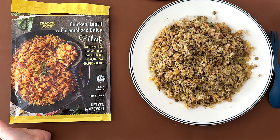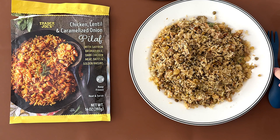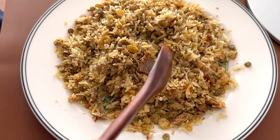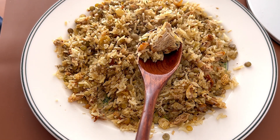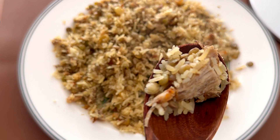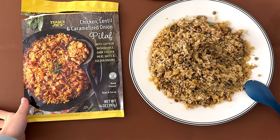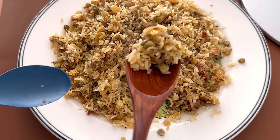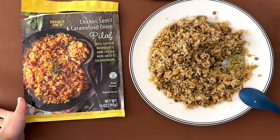All right, we did it in the microwave. This is what it looks like. It's not as red or orange as it looks on the packaging — it's more on the greenish-yellowish side. And this is what it looks like out of the microwave.